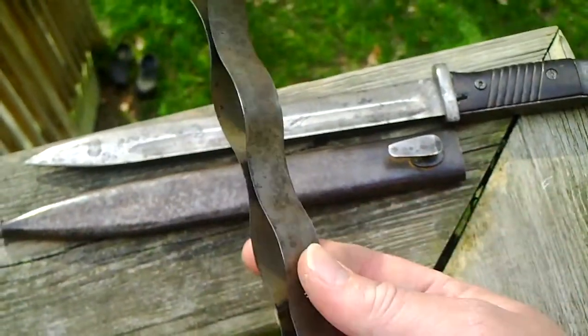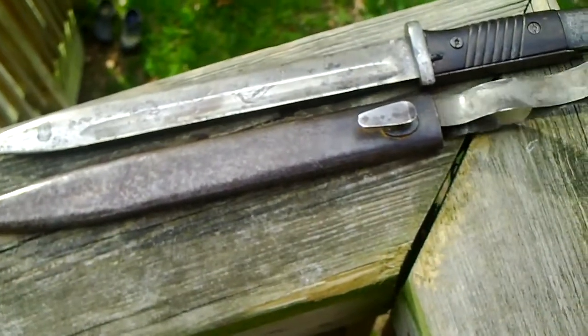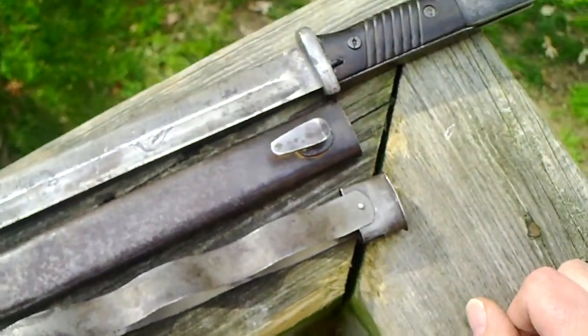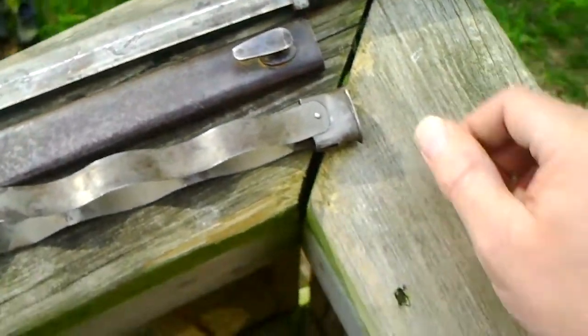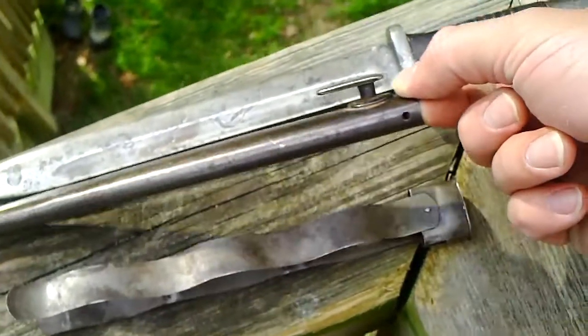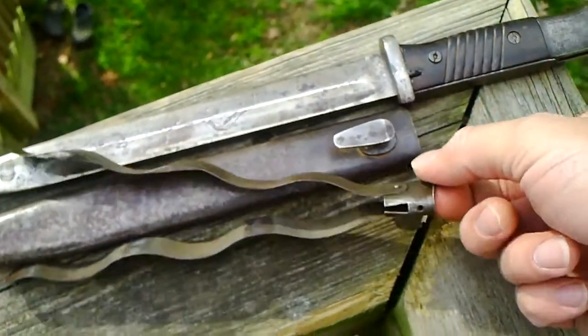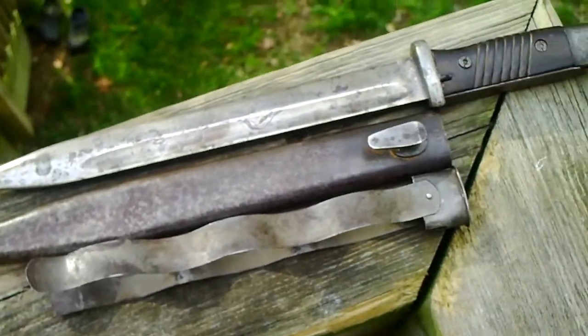It's a 3 piece because this is the inside of the scabbard. These springs on each side go down inside the scabbard, and when you push the bayonet in, it holds it in place and keeps it from jumping out. But the little screw that goes right here and into here was missing, so that was coming out.